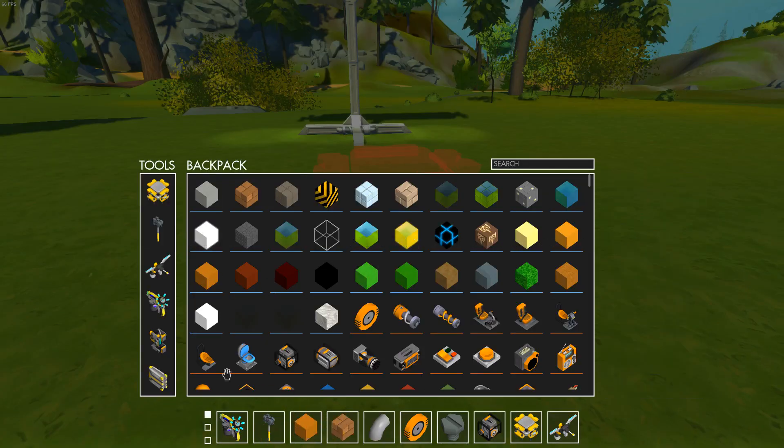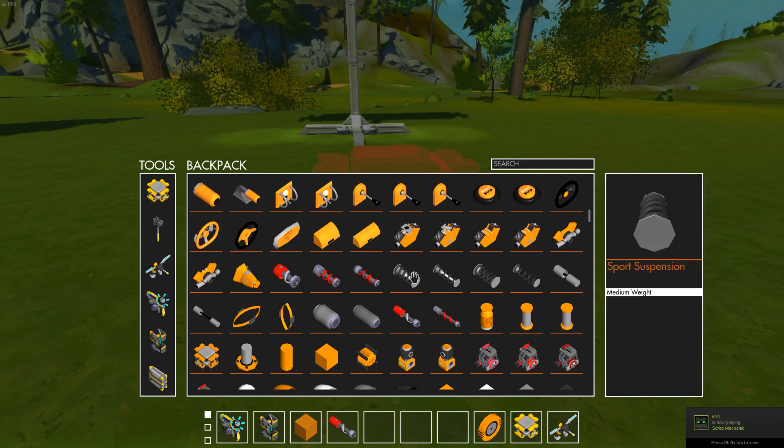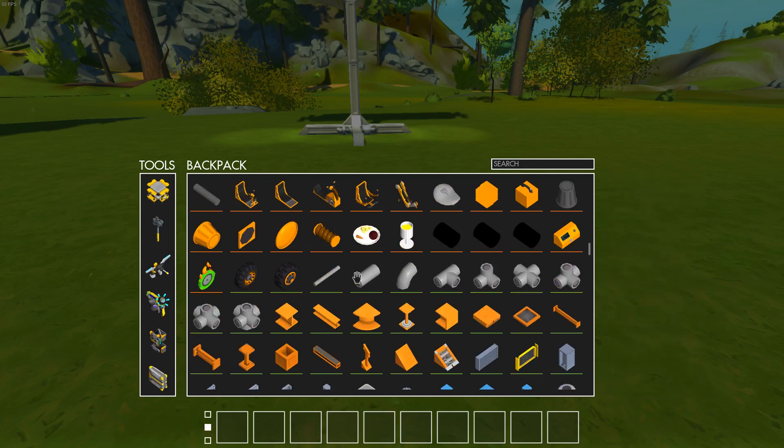I'm going to use this block and this yellow bearing so you can see what I'm doing. I'm using this reverse suspension and then I will use a normal sports suspension. Let's see — I need some pipes.